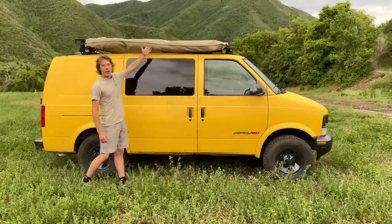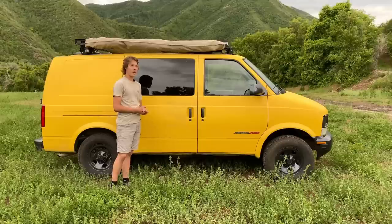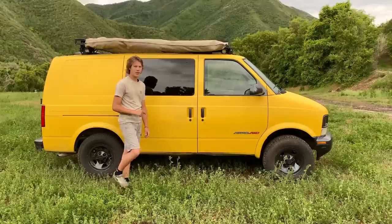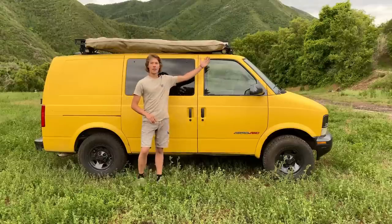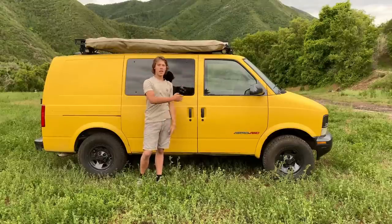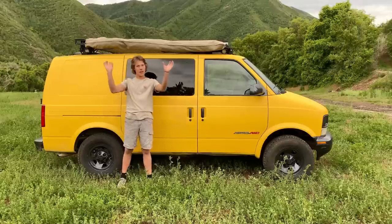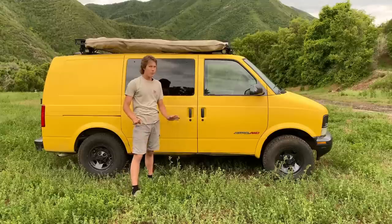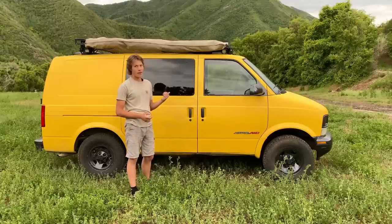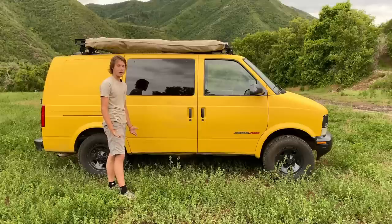Up here I have my 270-degree awning. I made this myself back when I used to have a truck and transferred it to the van. I probably won't open it today, but you'll see it in future videos when I go camping. It starts here, folds out, and wraps around to the back of the van. On the arms I've installed some LED lights that light up the area really well. It works better on the van, so that was an awesome upgrade I fortunately already had.